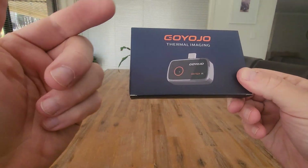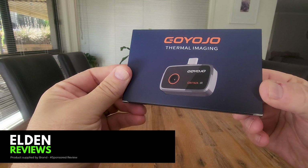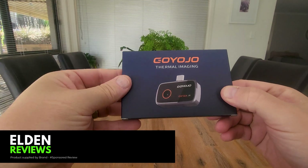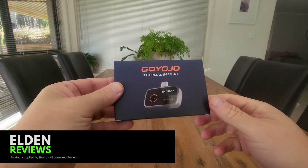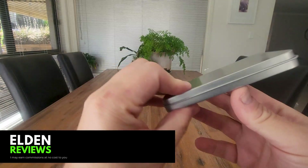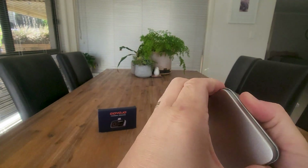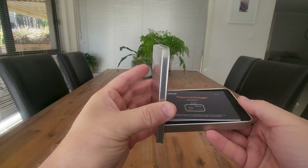The team at Gyojo have sent us this thermal imaging camera. It actually plugs into the bottom of your mobile phone and via the app it gives you all of the features of a standard handheld thermal imaging camera through your device. Let's get this open and have a look inside. Nice little metal case that it comes in — obviously you want something protective given that it's got a lens built in.